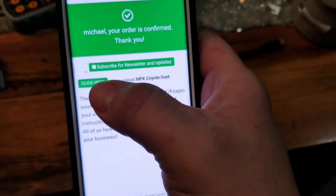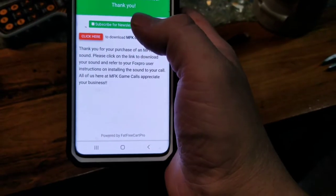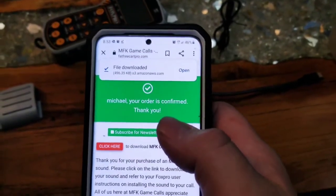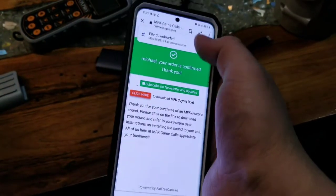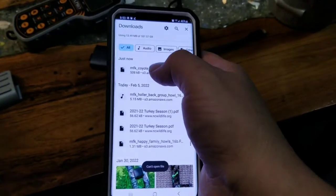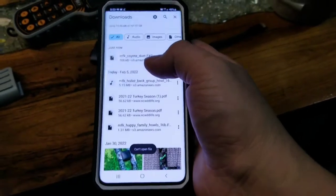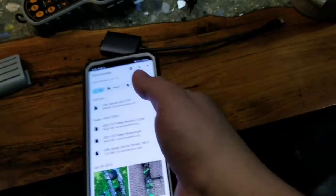After paying, it gives you the option to download right away. Click Download and it's downloaded. Open it up — here's what I ordered.